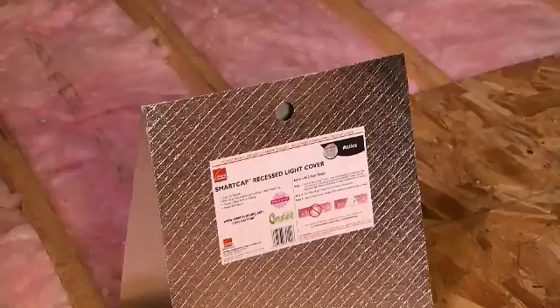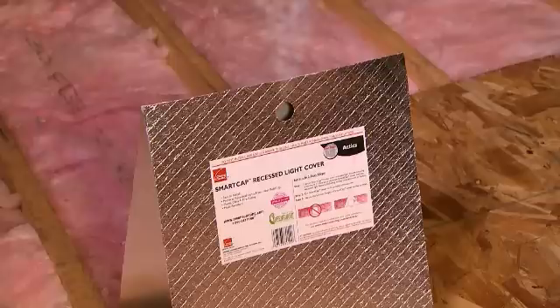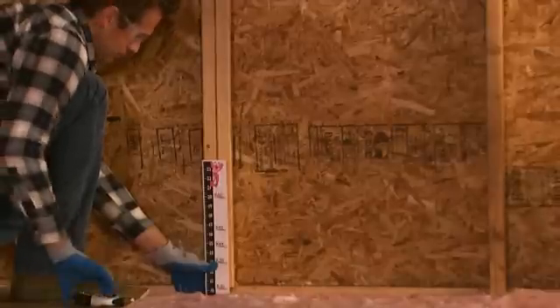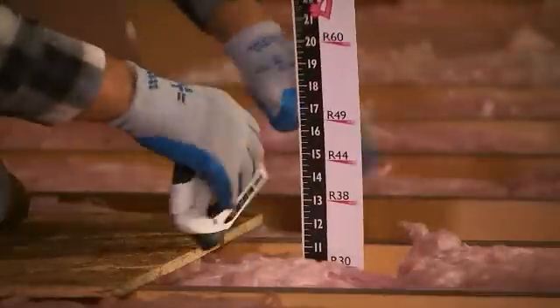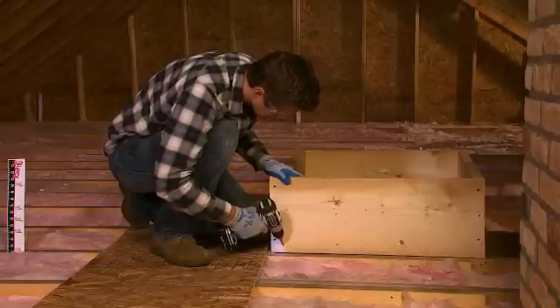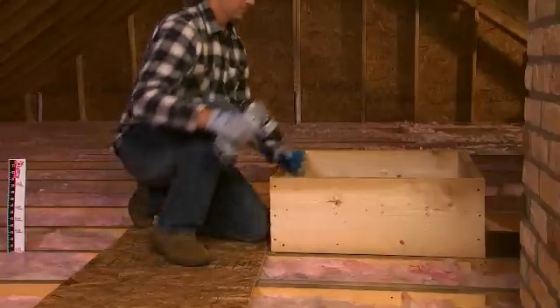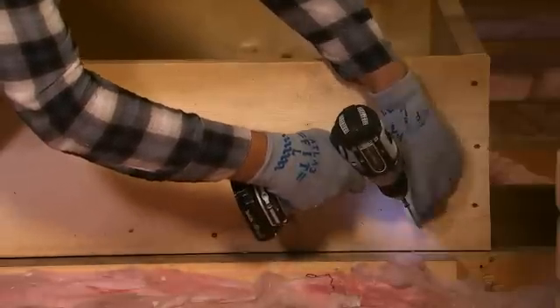However, using SmartCap recessed light covers on all recessed lights allows the light to vent excess heat so that it doesn't reach the maximum safe temperature that trips the thermal safety switch. Using a staple gun, install attic depth rulers on joists, roof trusses, or vertical framing to measure how much insulation you're adding — install one per every 10 feet so they are clearly visible. Install a rigid barrier around the attic access opening to prevent insulation from falling out when you open the attic door. You can use Owens Corning Foamular rigid foam insulation, cardboard, or lumber. Be sure the barrier is taller than the thickness of the insulation you plan to install.